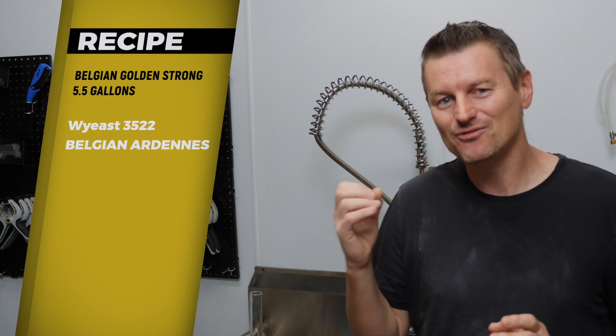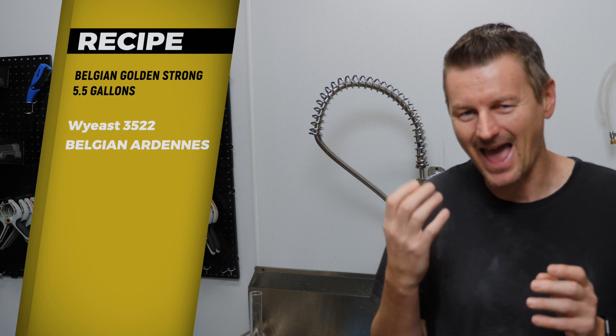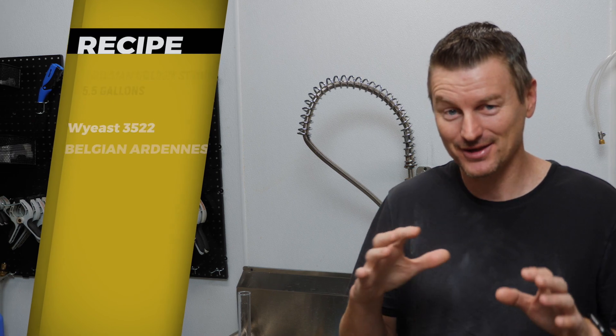For the yeast, I'm using Y-East 3522 — that's Belgian Mardina's yeast. I really want to draw out that fruity, spicy ester you get from Belgian yeast. This should be absolutely perfect to highlight that because there's really not much else going on with the beer.